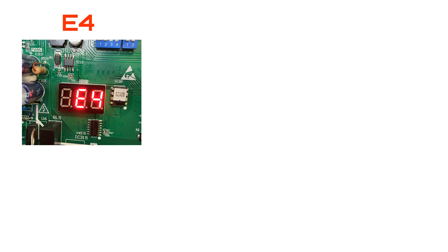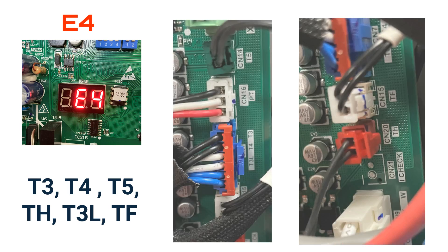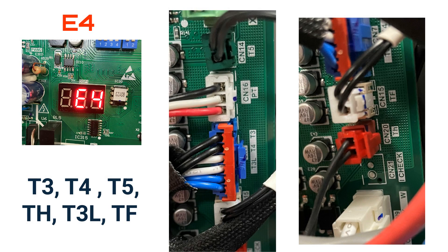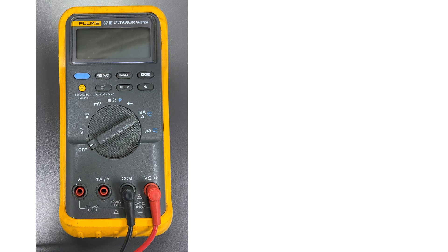This error code is caused by the failure on one or more of the temperature sensors such as T3, T4, T5, TH, T3L, or TF. The sensors are located on the right side of the board and start with a green plug, followed by blue-white, then red plugs. You want to make sure the unit has been off for a short period so that the sensors are at ambient temperature.